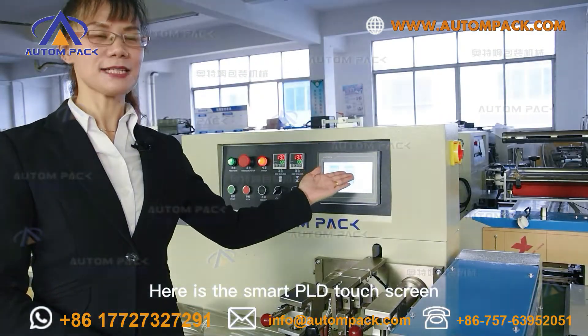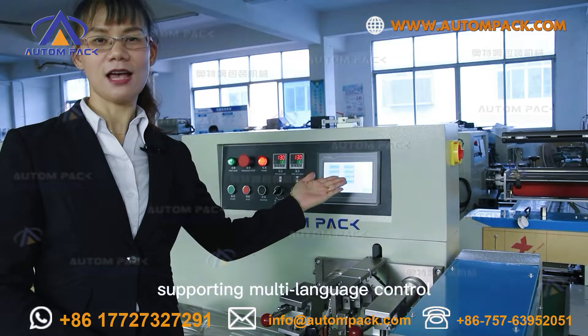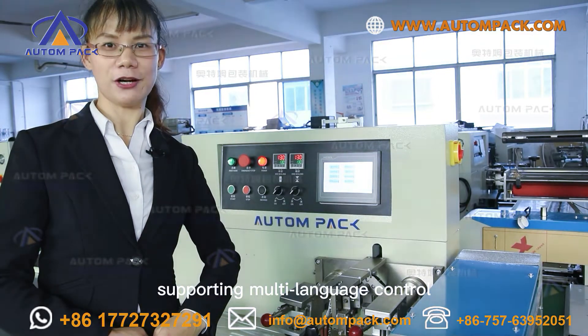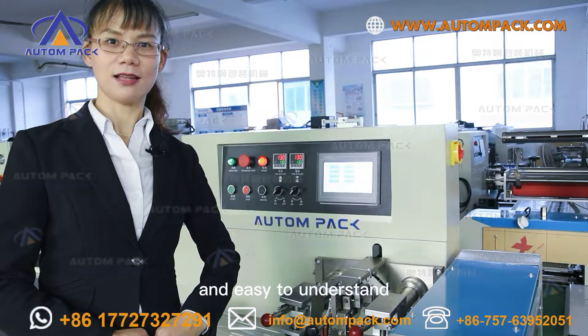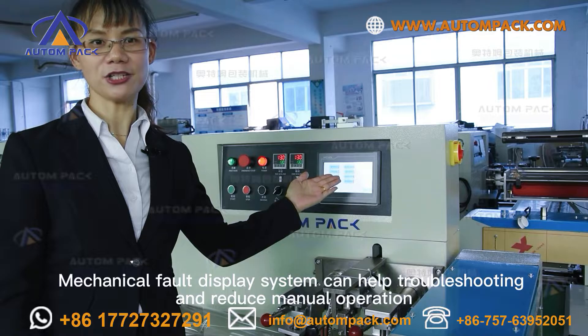Here is the smart PLC touchscreen — it is a convenient man-machine interface supporting multiple languages control and easy to understand. The mechanical fault display system can help with troubleshooting and reduce manual operation.